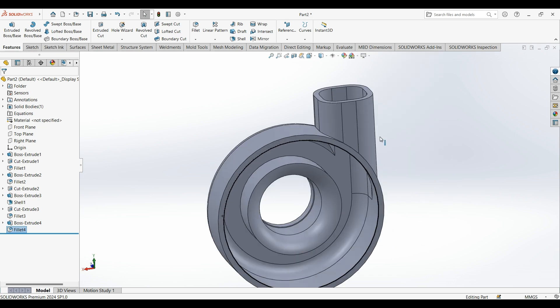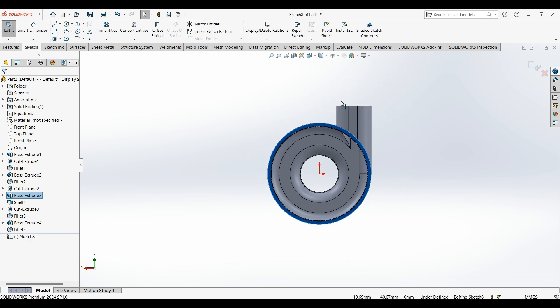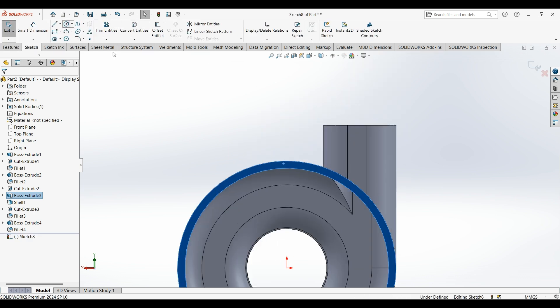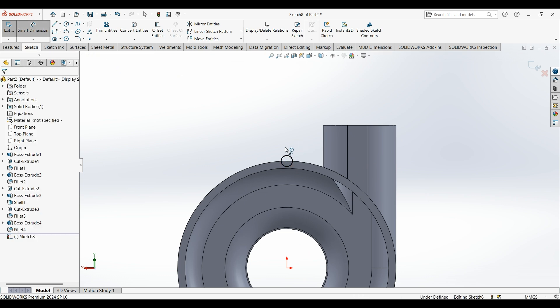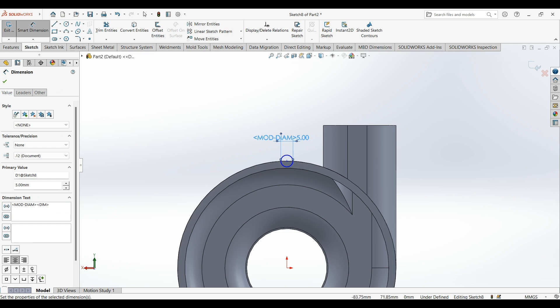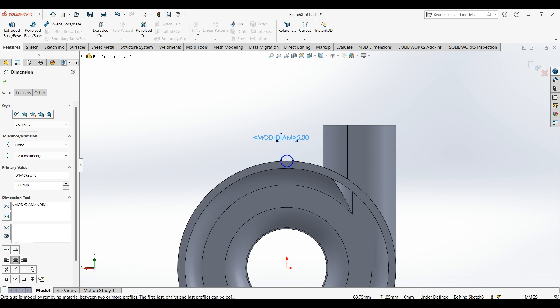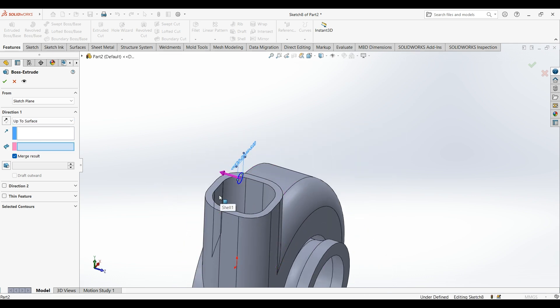Then select this face — yes, normal to sketch. Diameter is 5 millimeters. Then extrude up to surface — select this inner surface.